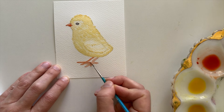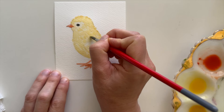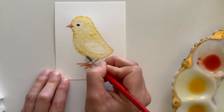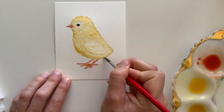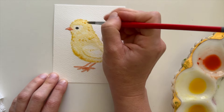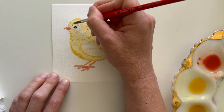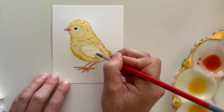I'm adding some lines and some darker paint value to the feet as well. Allowing the chick to dry for a couple of minutes, I'm then going to come back in with more little brush strokes to add some texture and fluff to the chick's feathers. I'm using really short strokes in a darker yellow value, working my way around the chick's body and adding little darker feather details wherever I think they're needed.